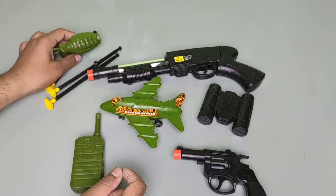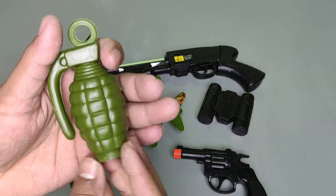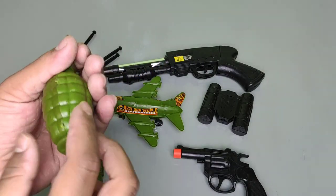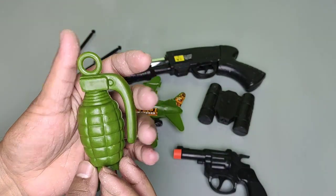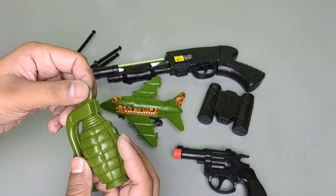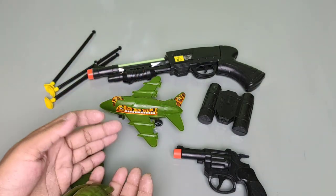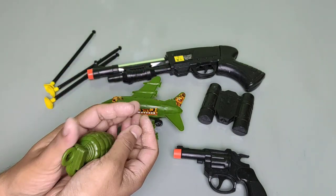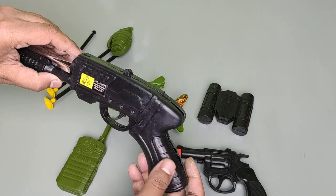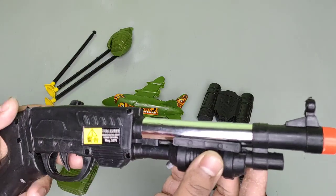This is a grenade. Wow, this is an army grenade. This is the pin — when the army man uses this grenade, they pull out the pin and it blasts. And finally we also see this pistol. Wow, this looks awesome!